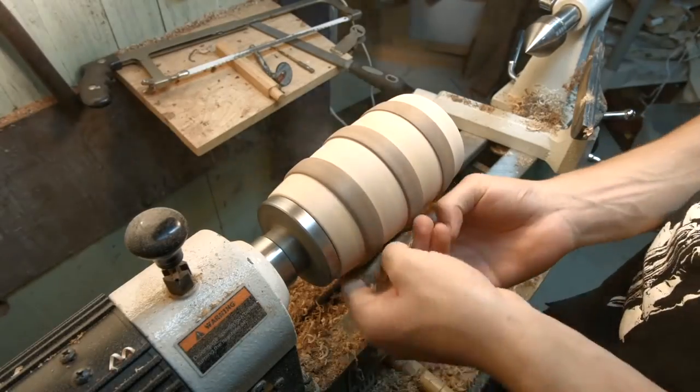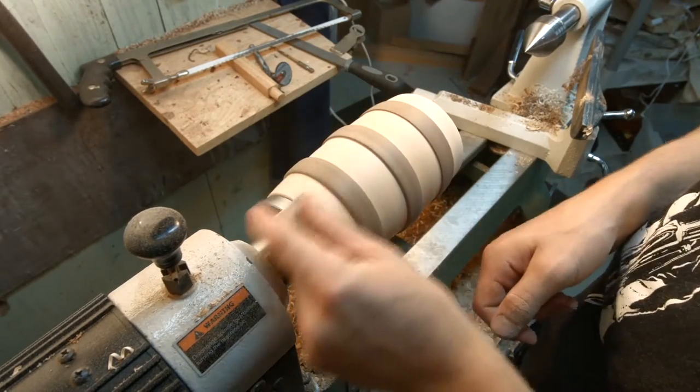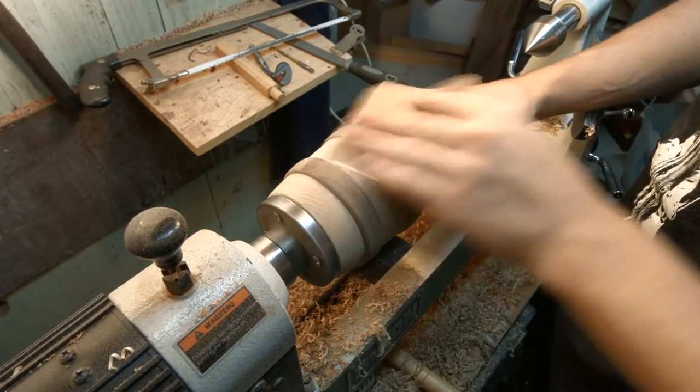So during the huge jump cut, I managed to turn the majority of the side with a large roughing gouge, and the rest of it with a spindle gouge. I'm sanding from 100 all the way up to 400.